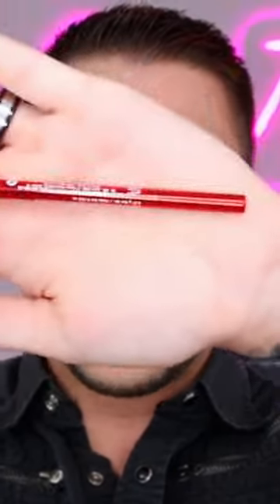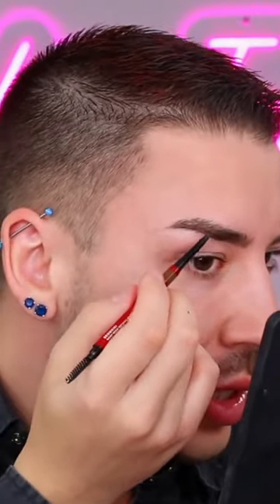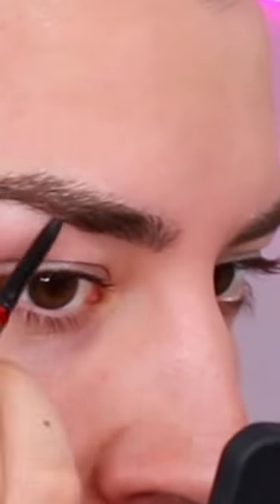I'm going to be using the Brow Kiki Brow Pencil in the shade Medium Brown. What I love about brow pencils is that they're so sharp and precise that I can really define my brows without overdrawing them.